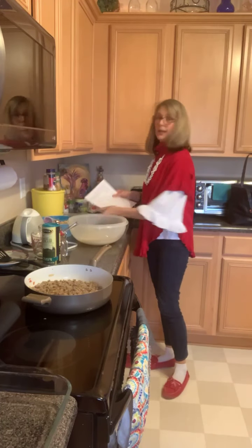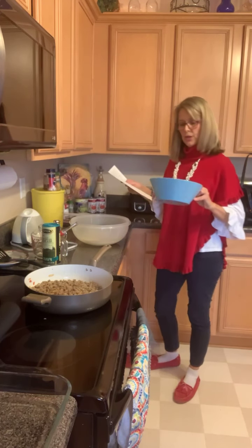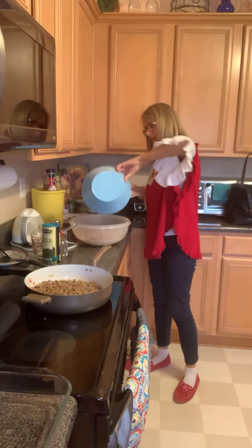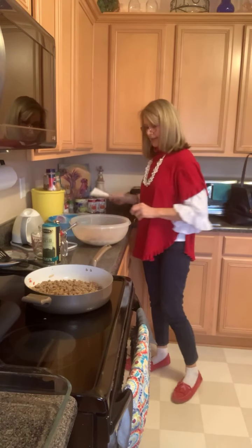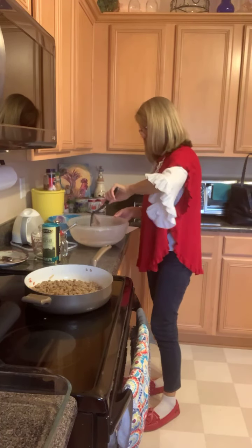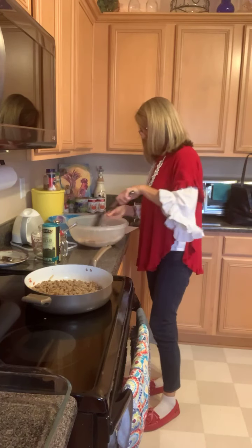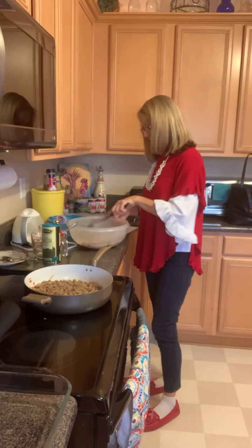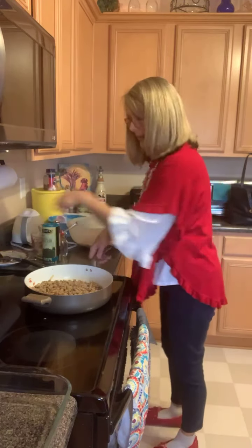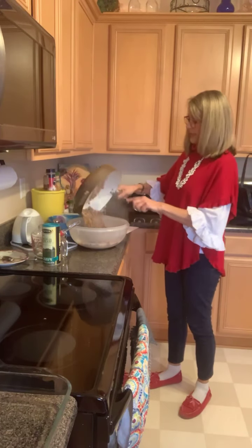It says to cut bread into cubes and put it in the egg mixture along with the cheese — two cups of fat-free cheese. Put that in there and go ahead and fold that in.